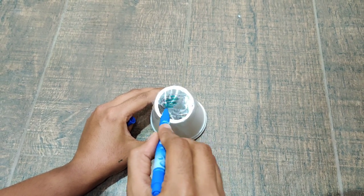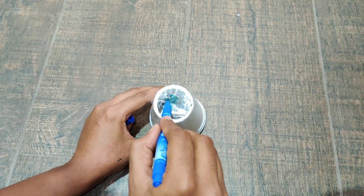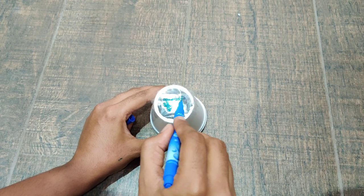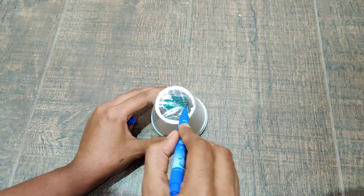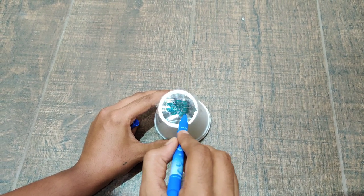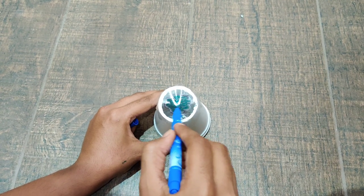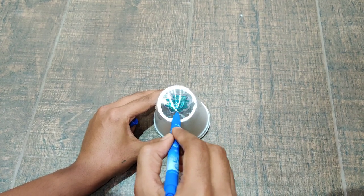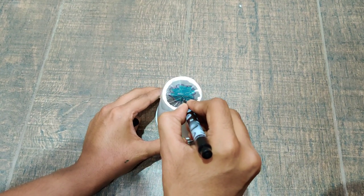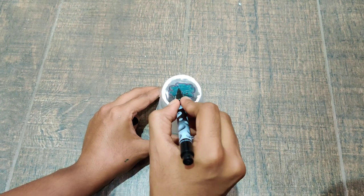Now since we are coloring with the sketch pen you might feel that the color is fading away from some portions, so just go over it again. I suggest don't use a permanent marker inside as it might not give that great of an effect later. With my black sketch pen I am just going to draw a nice big smiley and eyes.